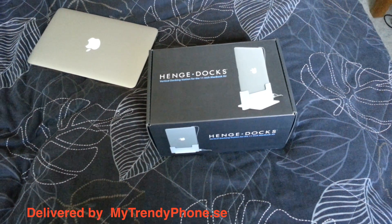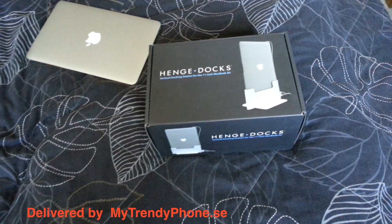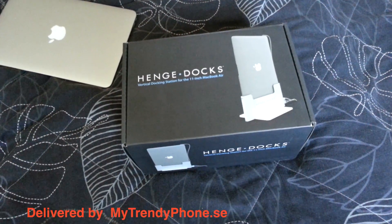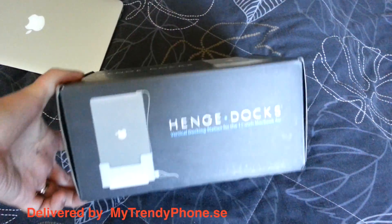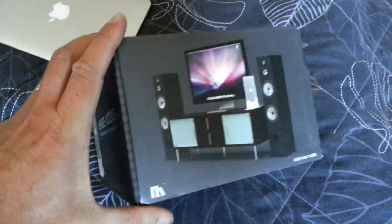Hi, Stefan Svartling here from Svartling Network. Here is my unboxing of a Hench dock for my 11-inch MacBook Air — a vertical dock.